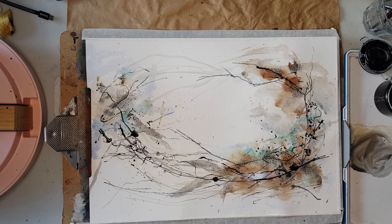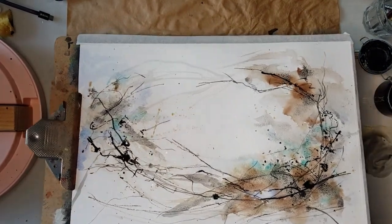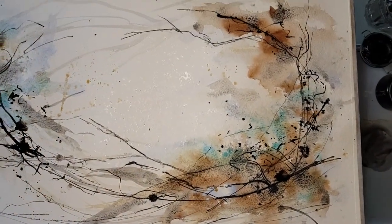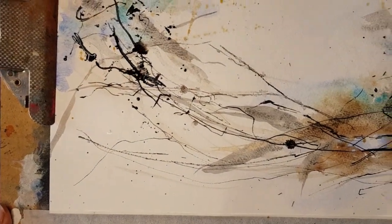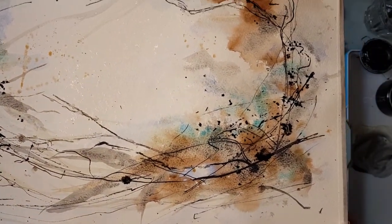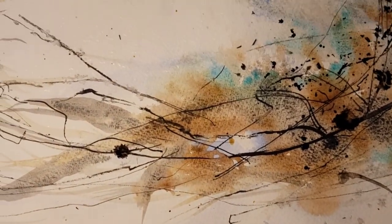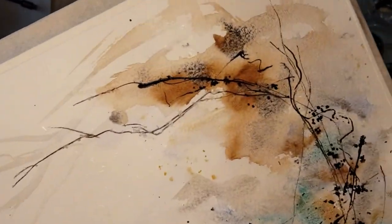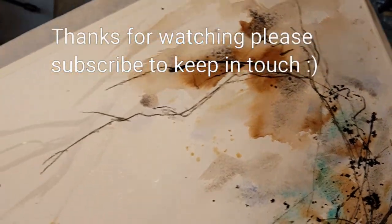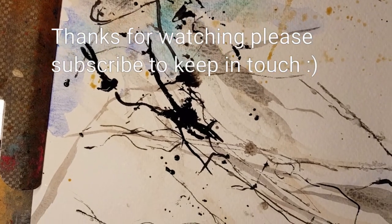Okay, time to dry that off. A little bit of a closer look for you before I dry it off. Lovely mark making. Lovely contrast of colours. Very nice granulations from the Sodalite Genuine. Little bleeds from the water spray. Lovely.